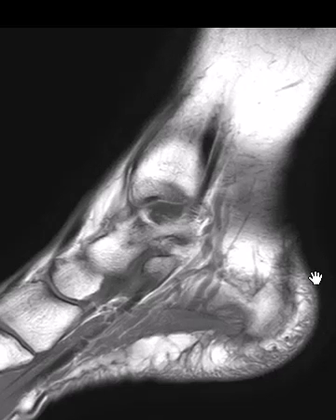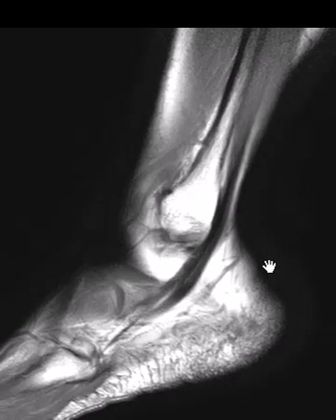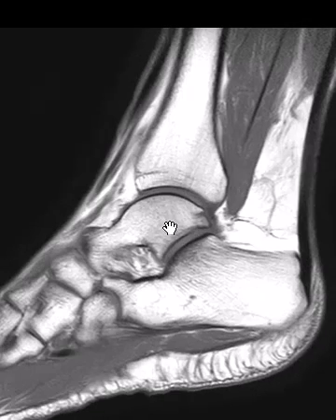Hello, this is Dr. Gay from First Look MRI, and this is a 61-year-old female with pain in the ankle. They thought she had a posterior tibial tendon tear, but that checked out okay. She had a couple little findings, but the main one is in the talar dome.